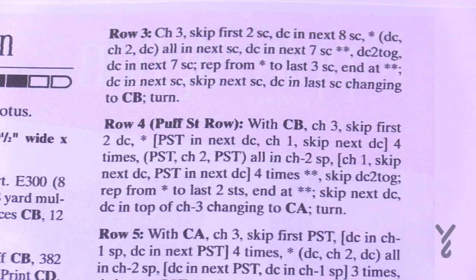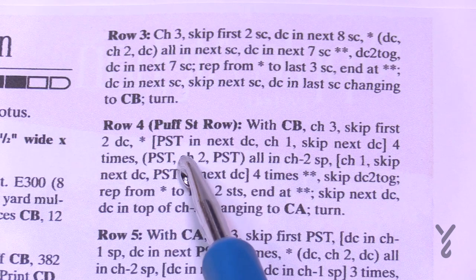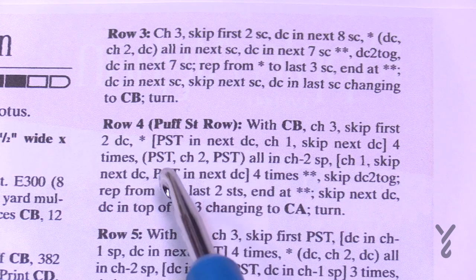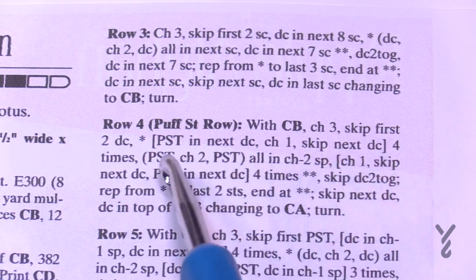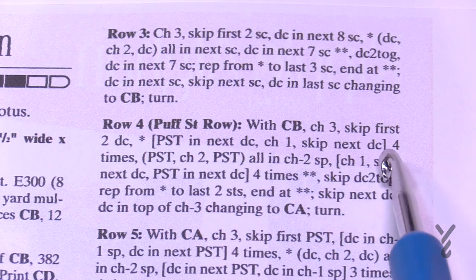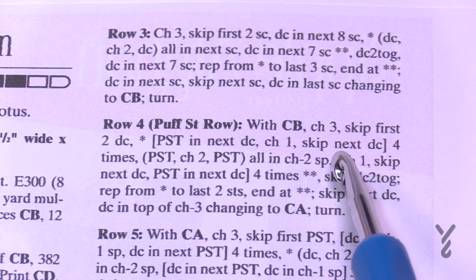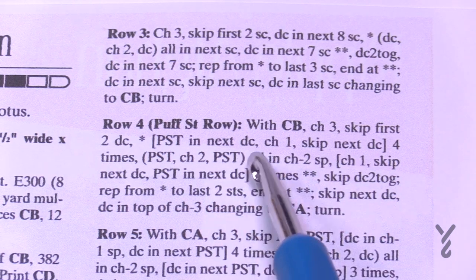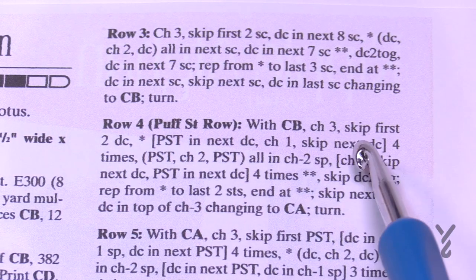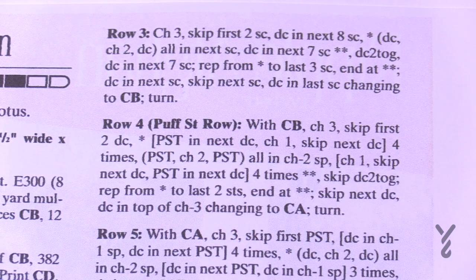Right here on row number four is a great example. It says chain three, skip the first two double crochets, then puff stitch into the next. When they said 'skip the first two double crochets,' it's skipping where the chain three comes out of and the next stitch. When I was diagramming this out, I was realizing I was missing a stitch because I was thinking the chain three is a stitch and then the next two are what I'm skipping. That's the way things used to be written.